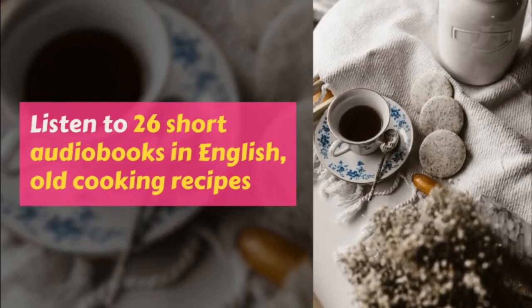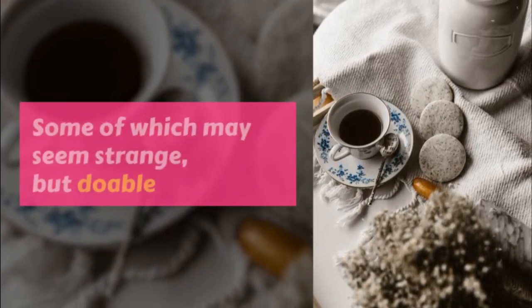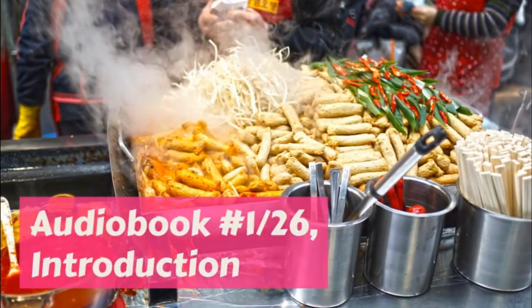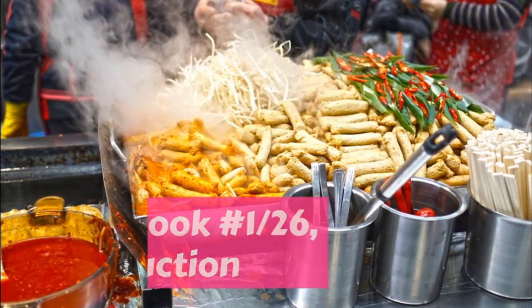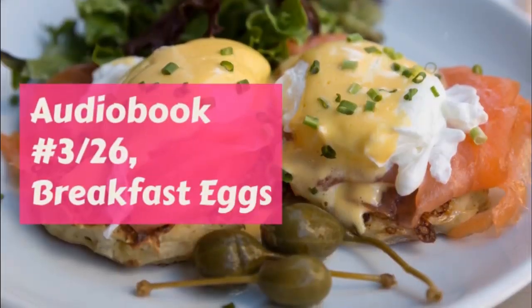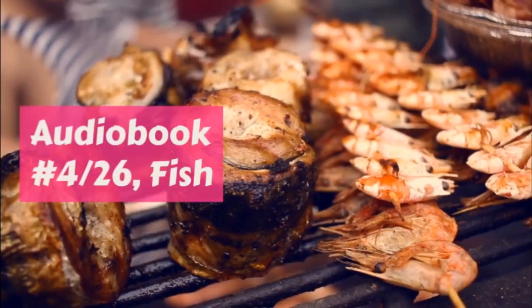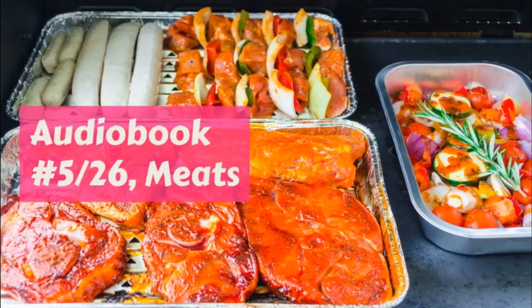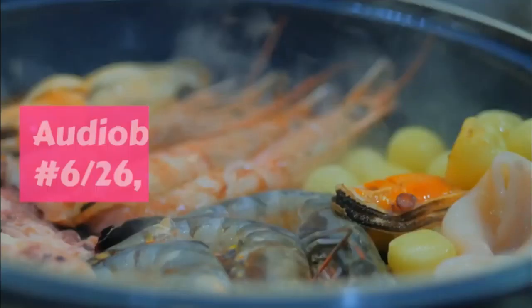Donuts. Margaret's mother did not approve of putting this rule in her cookbook because she did not want Margaret ever to eat rich things, but her grandmother said it really must go in, for once in a while very nice donuts would not hurt anybody. One and a half cups of sugar, half a cup of butter, three eggs, one and a half cups of milk, two teaspoonfuls baking powder, pinch of salt.